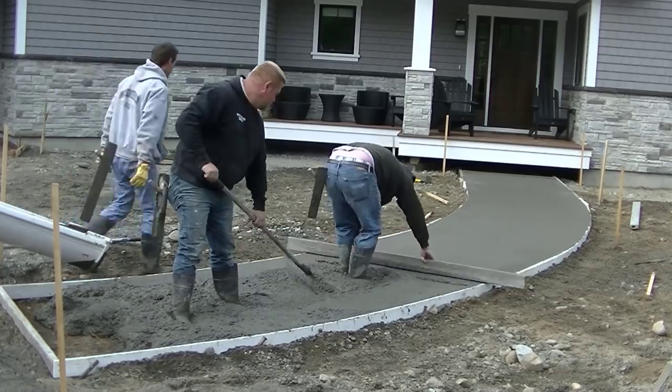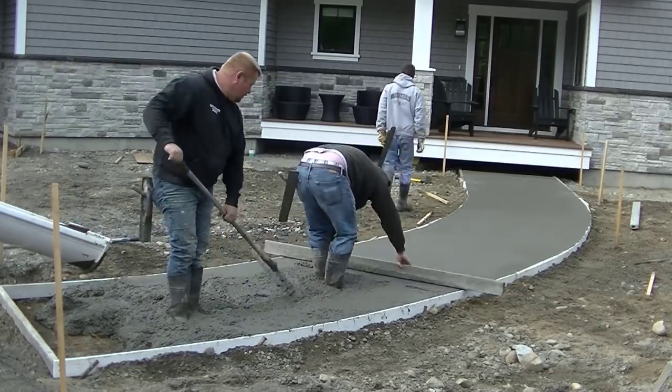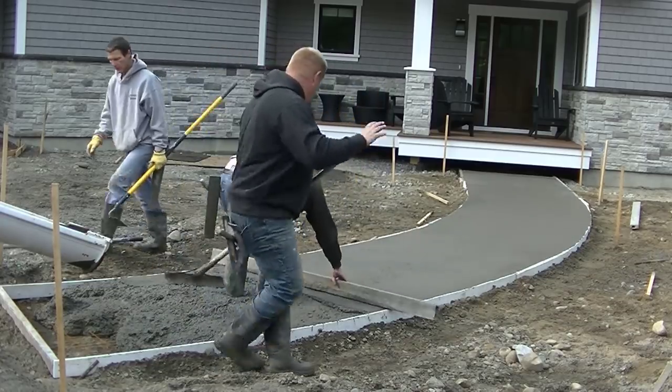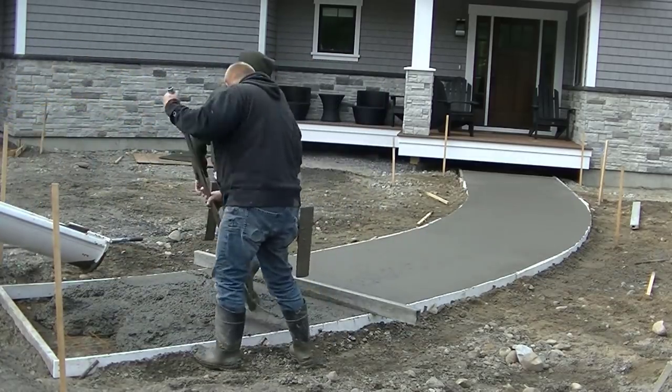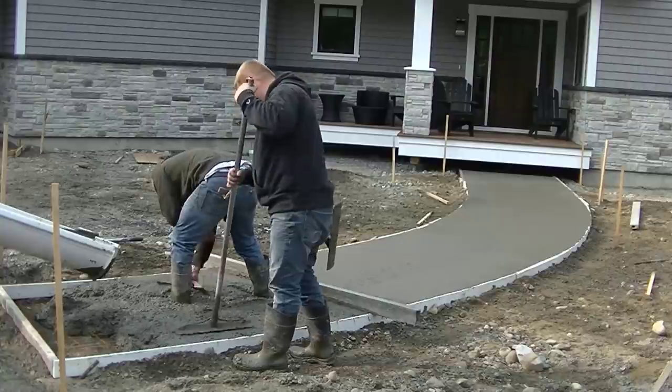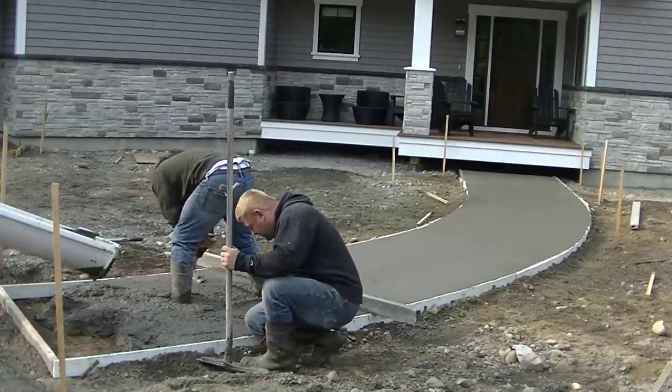The homeowner is going to put a new paved driveway in here eventually. He laid all this out for us with some paint on the ground and wooden stakes, and then we just took it from there when we formed this up.